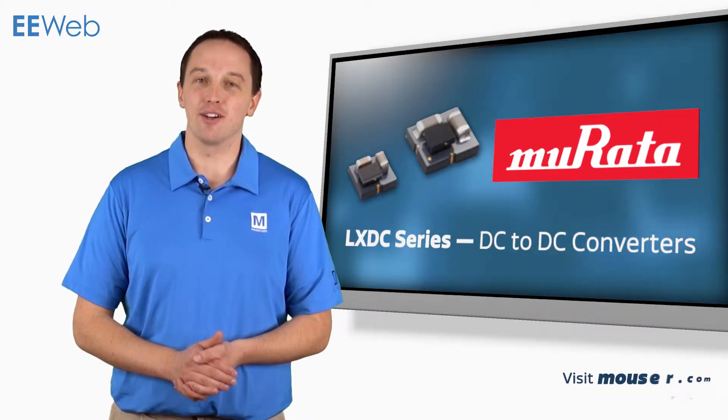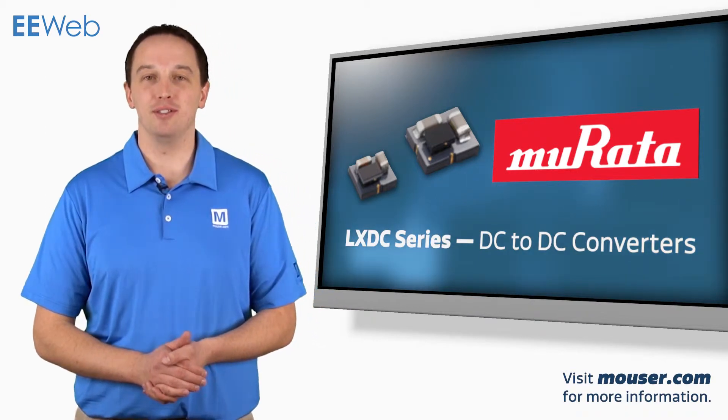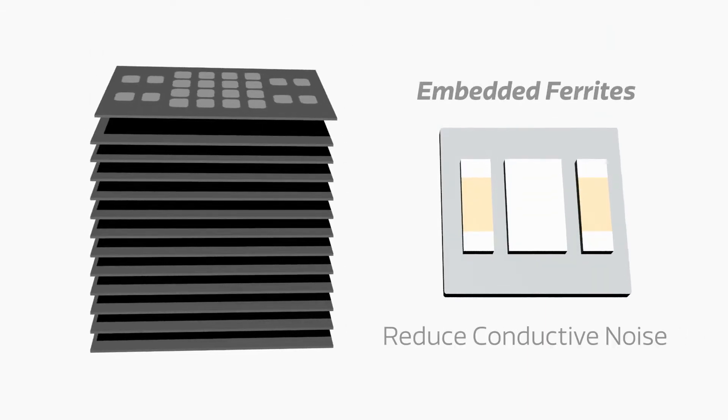The Murata LX DC series of DC to DC converters is designed for applications where saving space is critical. The devices utilize a multi-layer ferrite substrate and vias to create embedded ferrites that help to reduce conducted EMI noise.